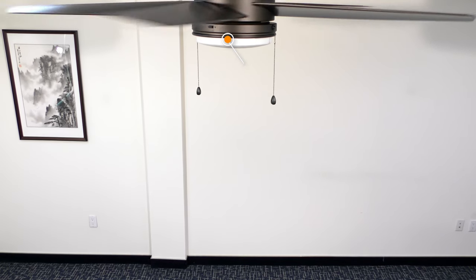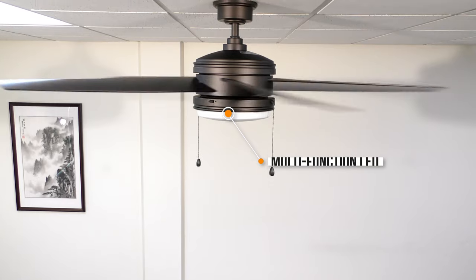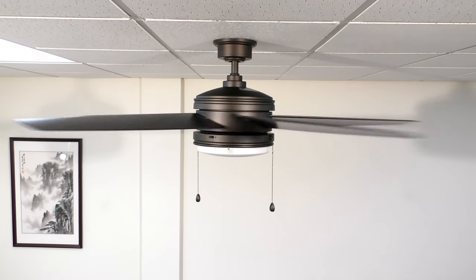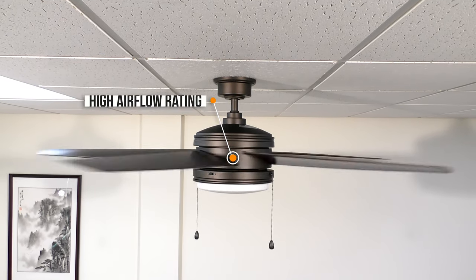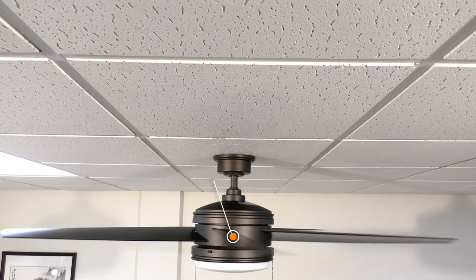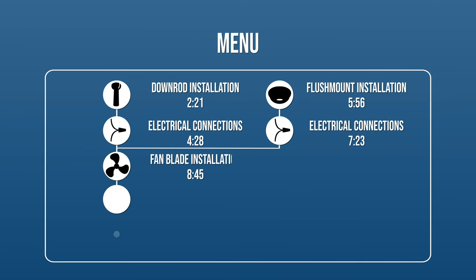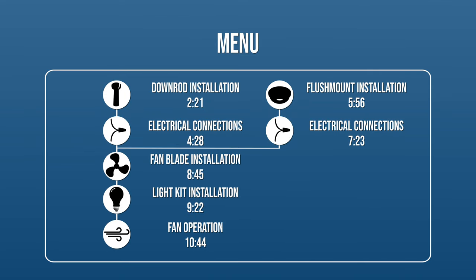The 60-inch Portwood is a powerful ceiling fan with a versatile three-way, dual-color temperature LED light kit that is perfectly suited for great rooms. We'll show you how to install the fan with step-by-step instructions. If you would like to skip ahead to a specific part of the installation, pause the video and use this menu for reference. Otherwise, continue watching for the complete installation guide.